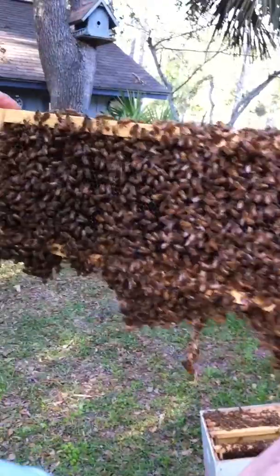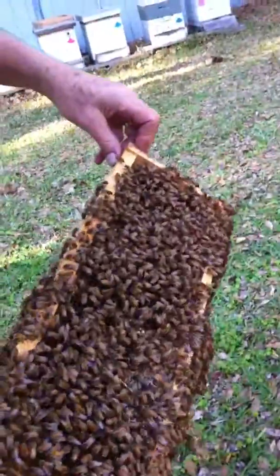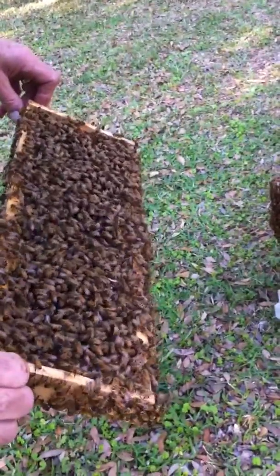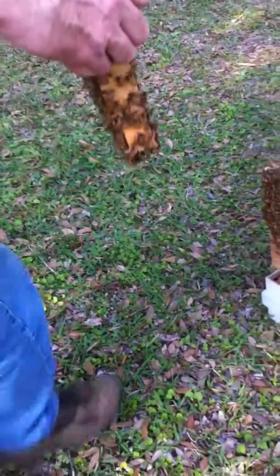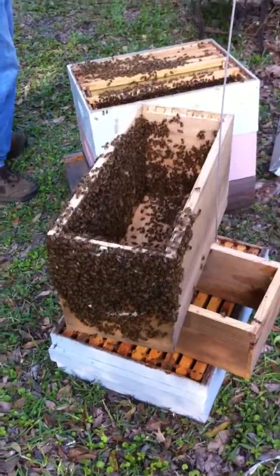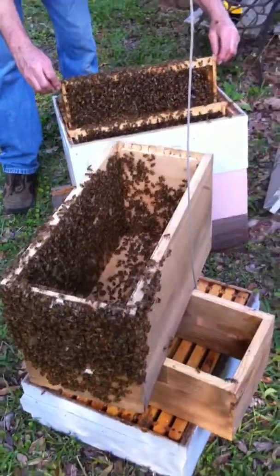Very nice. Got some webworms hanging off that frame — that's what they cleaned up. Every time I lean over to look at the queen, it messes up my filming. She's probably on there laying. All right, let's get them in there and get it closed up. Look over your head — there are still bees up there.